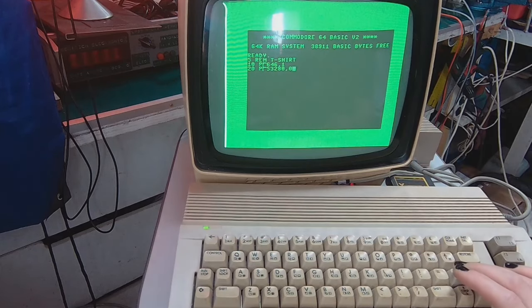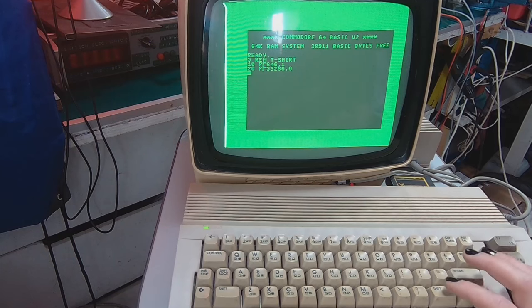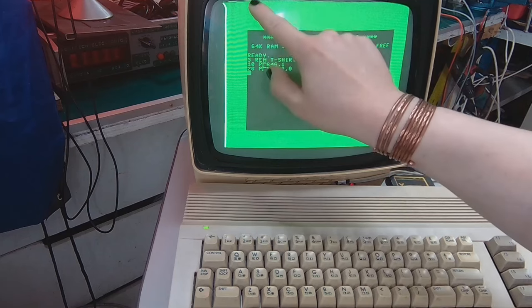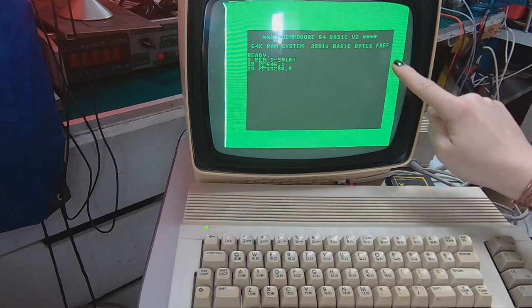POKE 53280 changes the background color. If I remember correctly, the frame color is 53280 and the proper background color is 53281.